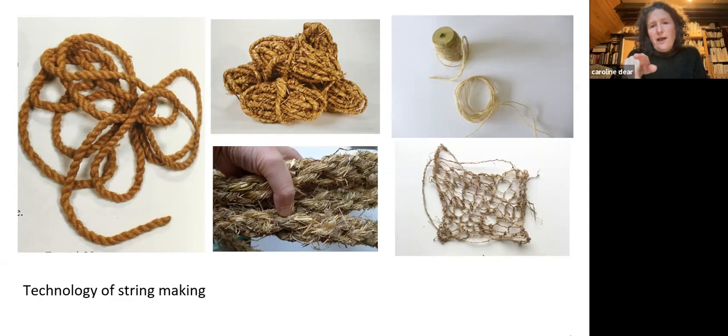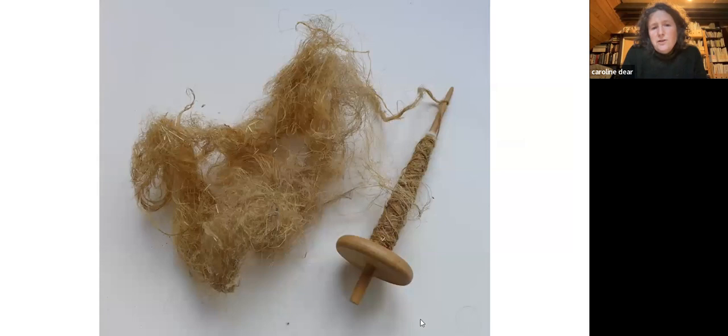There's also plying ropes — that's the whole thing about how ropes can be plied together and spinning. I've grown flax and didn't ret it; I just left it and it's damp enough here, it seemed to work. Then I bashed it, got rid of all the outer bark, and spun it with a spindle. Next to that are nettle fibres.